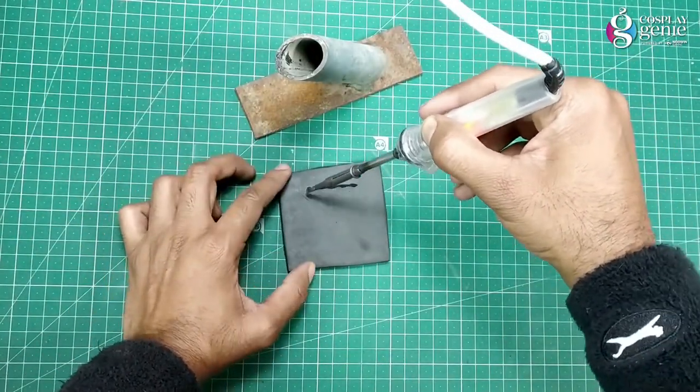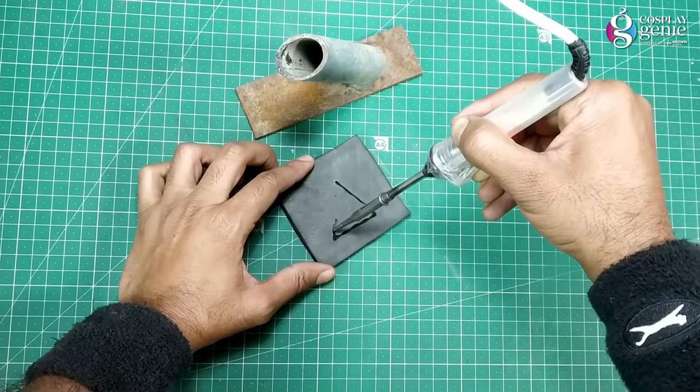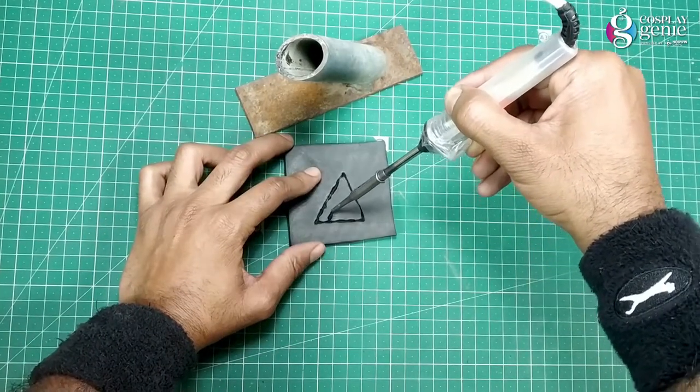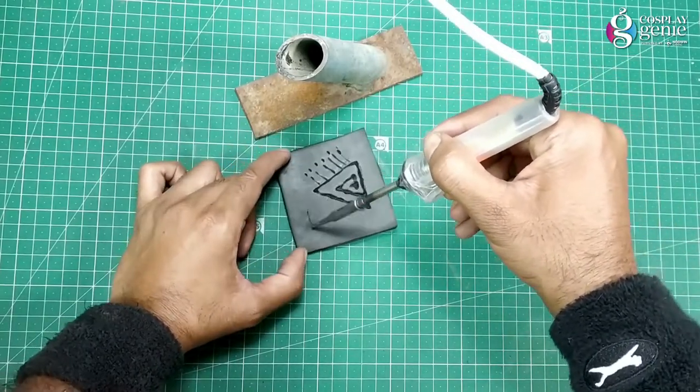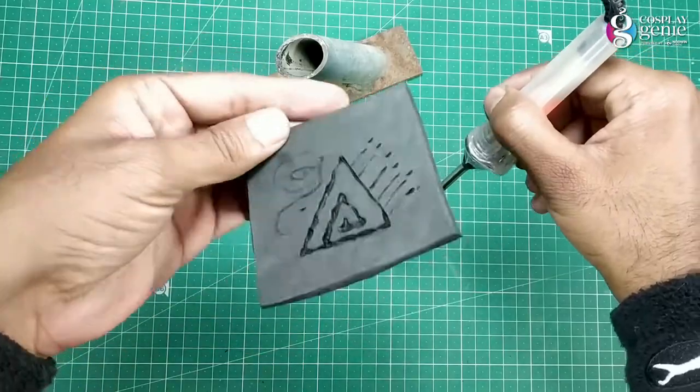In this hack you will learn embossing design with the help of a soldering iron. You can use a wood burning tool if you have one. I am just making a random design to show how it turns out.